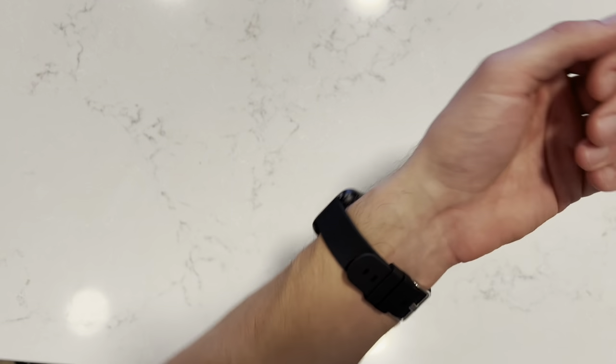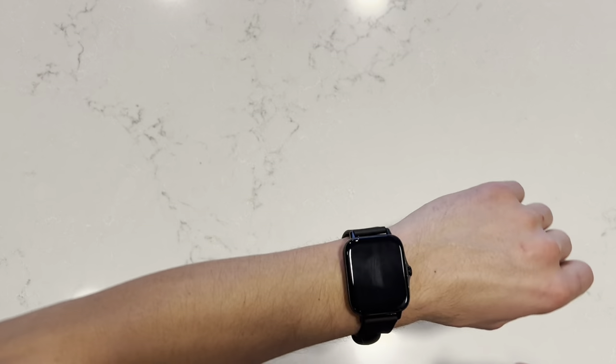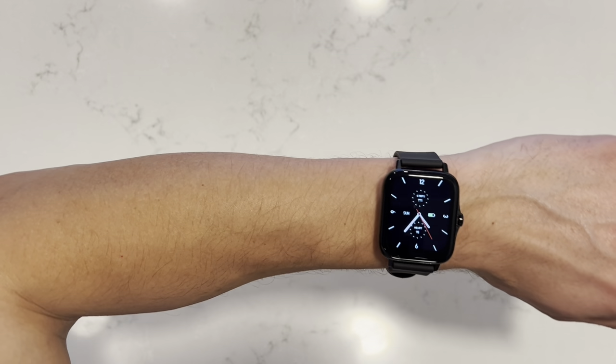Alright guys, so here it is. I've got to say it's very comfortable and easy to put on. I really like the strap and the watch face is a perfect size for me as well.